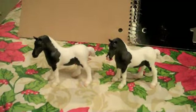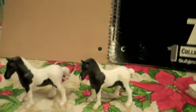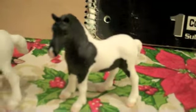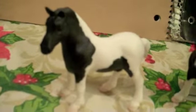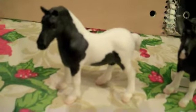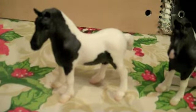Every single one that I've seen online or for sale has a little pink snip on his nose. But when I was in a tack shop the other day, I noticed this guy who doesn't have a snip on his nose. So I'm not sure how many don't have snips, or if this guy was just a neat variation.